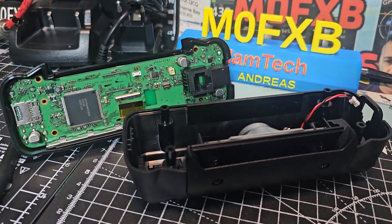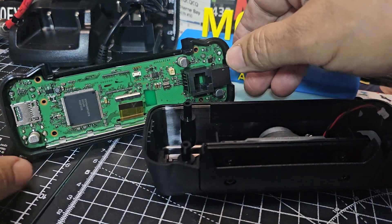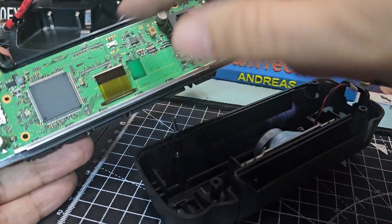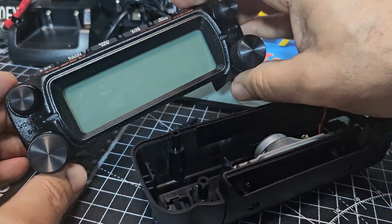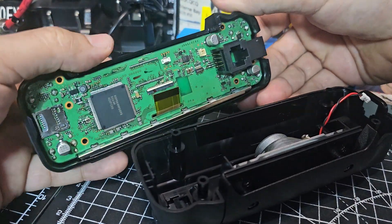M0FXB Yaesu FTM150. I've been a bit unlucky — there's a line on the screen, so I took the back off. I thought I'd just disconnect the ribbon cable here and put it back in to see if it helps. I would have took the front off but the knobs are really stiff and I don't want to yank at this radio — it works beautifully.